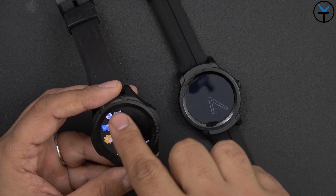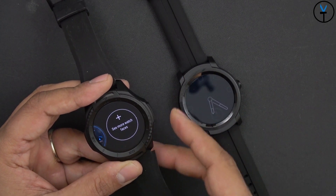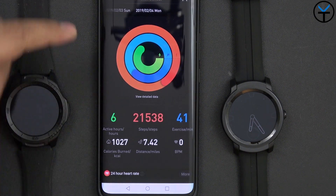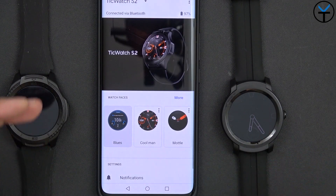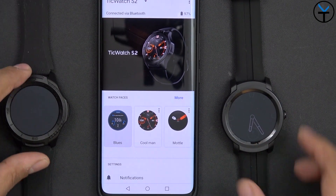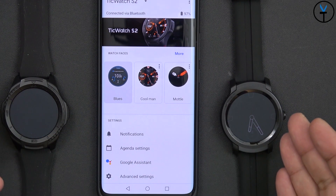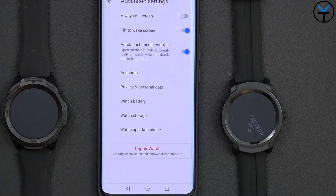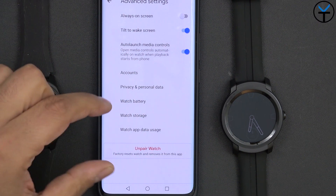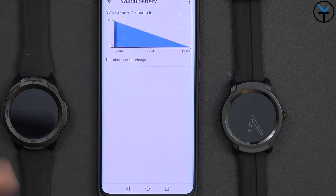To get the full benefit of the watch you need the TicWatch application, which gives you TicHealth, TicPulse, TicRanking, timer, translator, and more. You can also add additional applications. Pressing and holding the watch face lets you change watch faces already installed or browse more on your smartphone. On the phone you need two apps: the Wear OS app and the Mobvoi TicMotion app. The Wear OS app lets you configure notifications, Google Assistant settings, always-on display, tilt-to-wake, and auto-launch media controls.